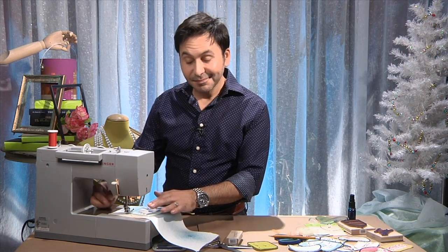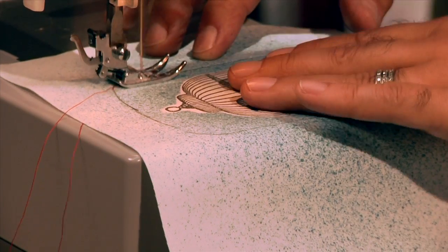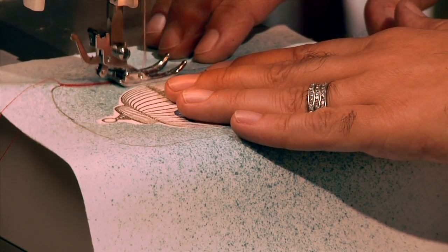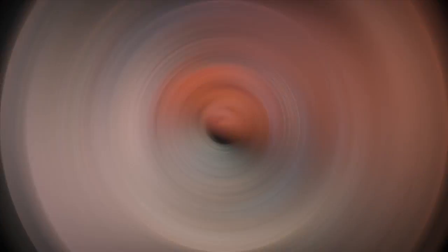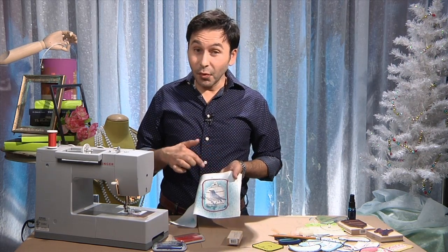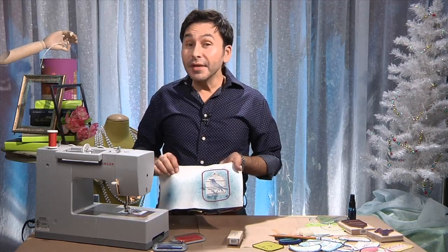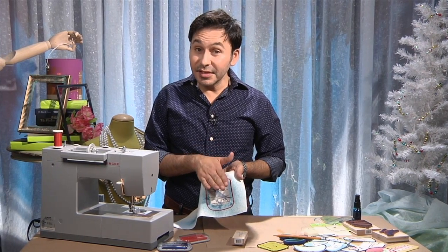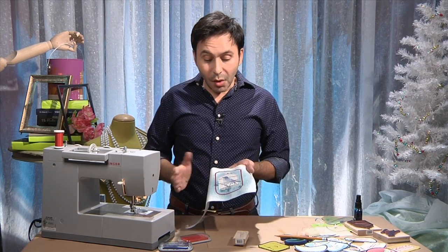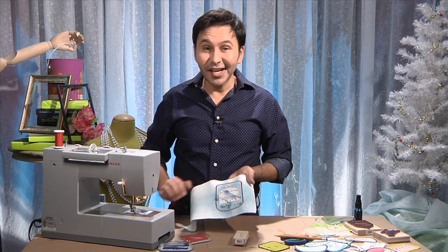I'm going to use red just for contrast. Now it's really important to do your stitching before you cut out the patch so that it lays flat all the way around. You can do one of two things now: you can either add a peel and stick to the back so that you can iron your patch on or just stick it on if you want. Or if you don't have a peel and stick and you just want to sew on your patch, all you have to do now is just cut around the stitching and you're done.